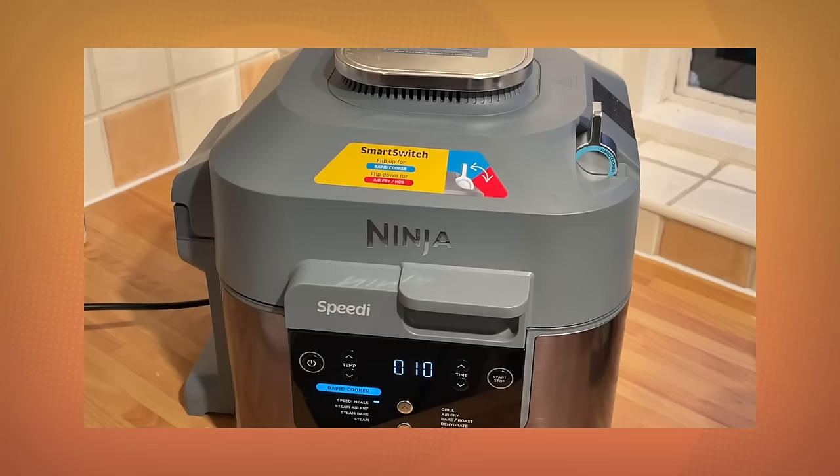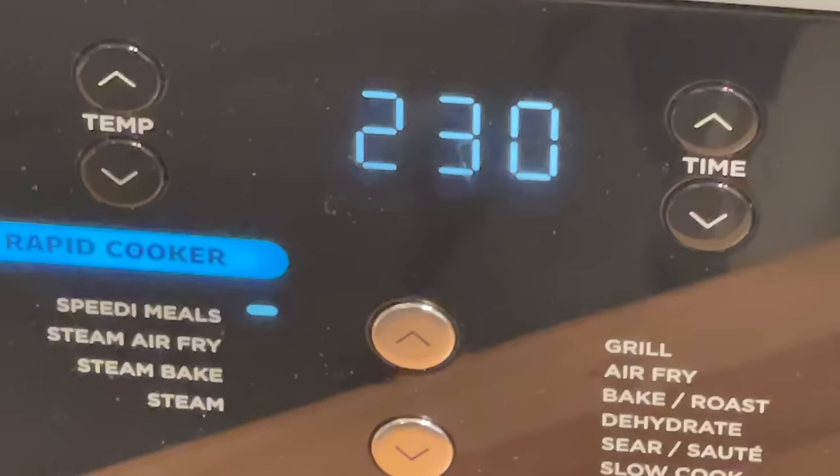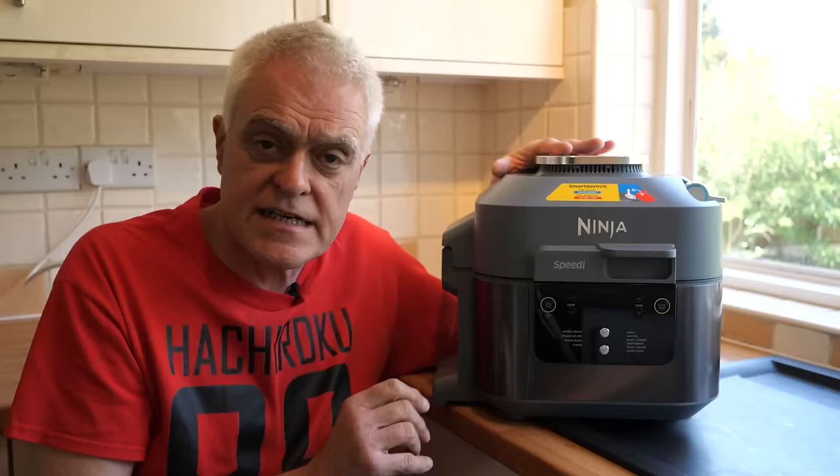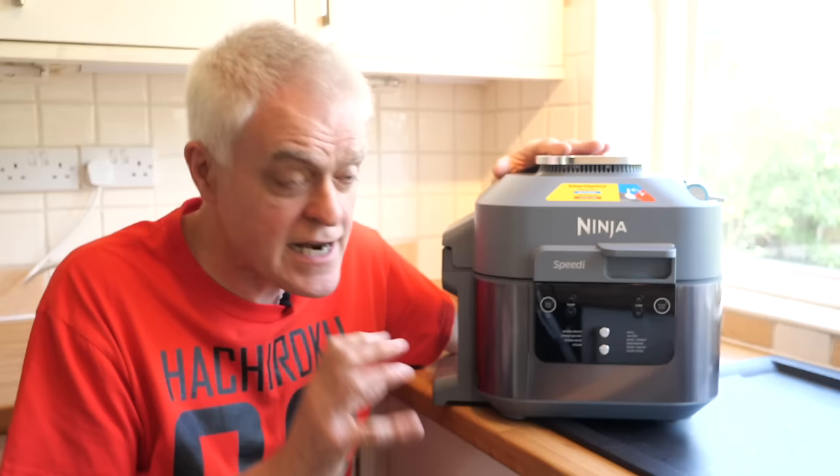Multi-cookers and air fryers are hugely popular at the moment, and this new Ninja Speedy that I've been testing is one of the most versatile yet. It boasts no less than 10 functions, all listed on the front here, including steam air fry, steam bake, bake and roast, dehydrate, sear and sauté, and even slow cook. One thing it doesn't have, which many Ninja machines do, is a pressure cooker function.